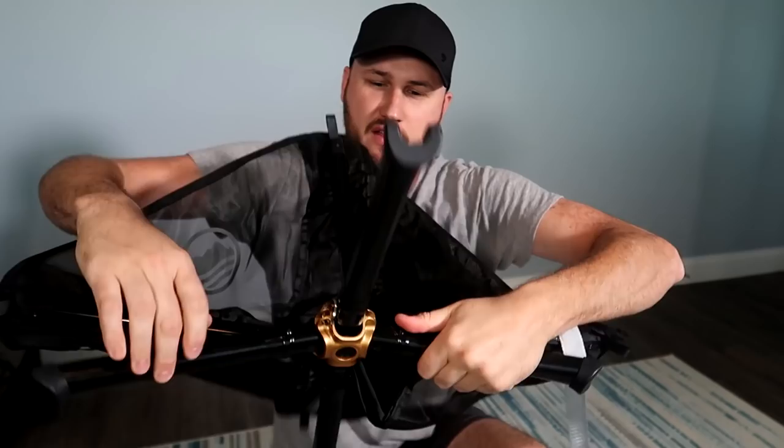Hey guys, this is a hundred dollar super foldable chair. Let's see if it's worth it.